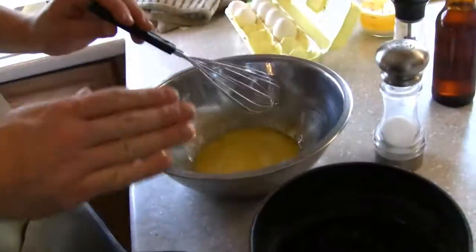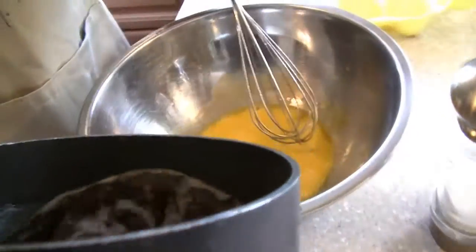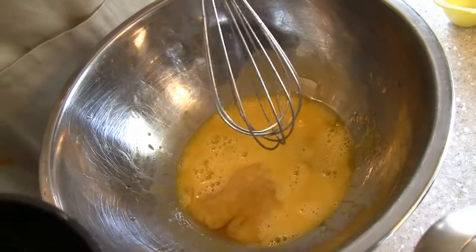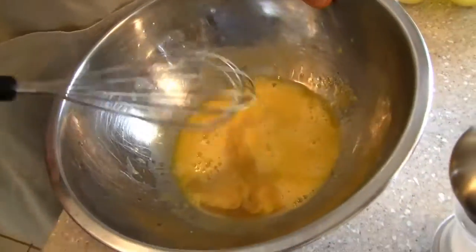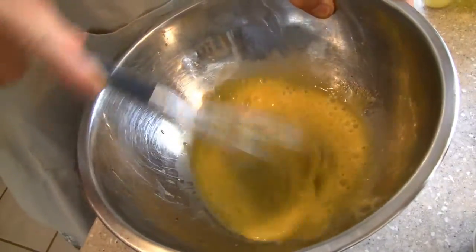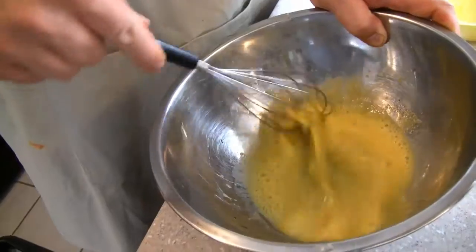Take one tablespoon of this reduction and add that. You really want to measure this stuff out. Now I'm going to make a sabayon, which basically means you take the egg and the mixture and whip it so it's nice and bubbly.